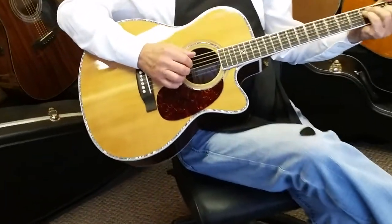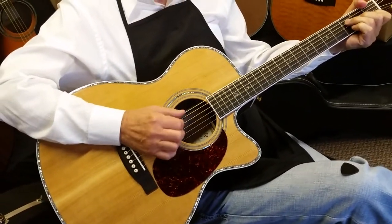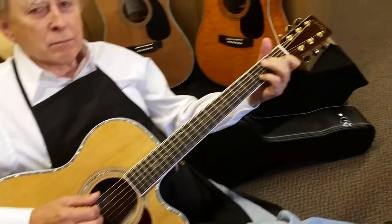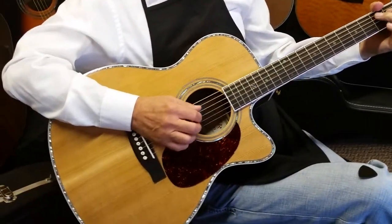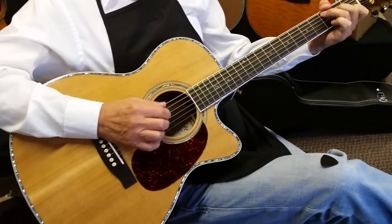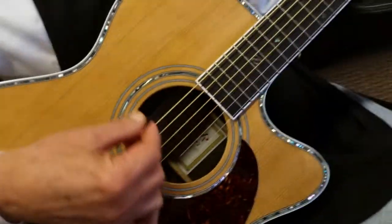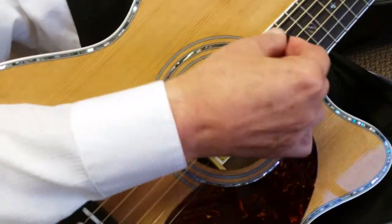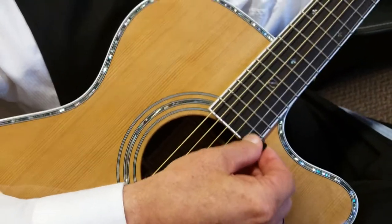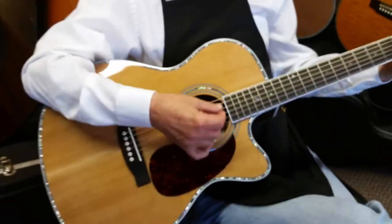As far as specifics on this guitar, I would go back to the video on our regular ZAD 80 CEOM, because the specifics on that guitar and this guitar are identical. It's just that this has the Fishman Aura Pro system in it. So I'll do a little walk around — let's hear this thing just a little bit while we're here.